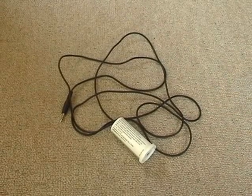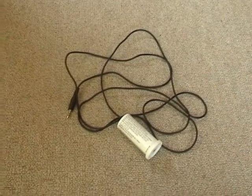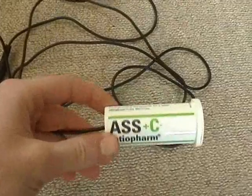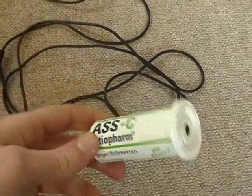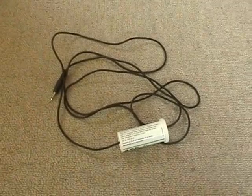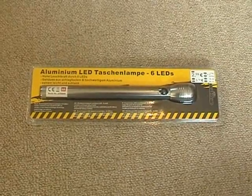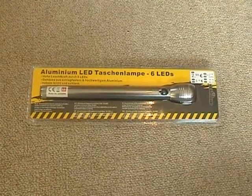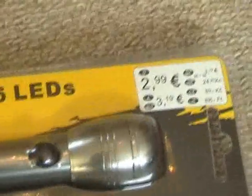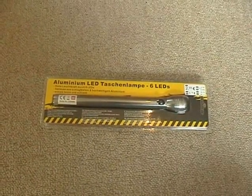Hello there, YouTubers! Do you remember the Alicrete condenser microphone we once built? Well, here it is again. I always wanted to find a better housing for the microphone, because this plastic box really looks stupid. Well, I finally found a nice housing for the microphone. Here it is — this is a cheap aluminum LED flashlight using 6 LEDs. I got this thing for only €2.99, and I thought this is a perfect housing for a microphone.